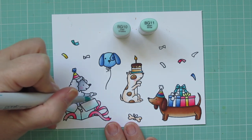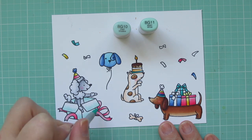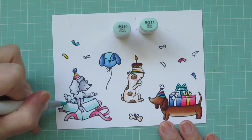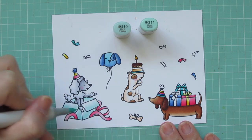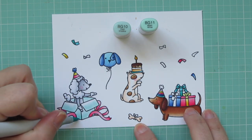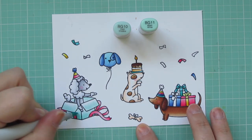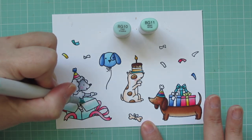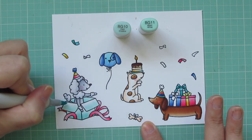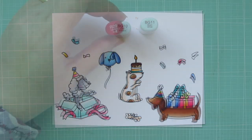For the gift box the Poodle is sitting in I'm using BG10 and BG11. At first I thought I wanted it to be a white box so I was really sparing with my shadows, but I decided I wanted it a little darker so I went back and colored it deeper. I did a second coat with BG11 to make it look more aqua, and also put a shadow on the inside of the box around the Poodle's body.